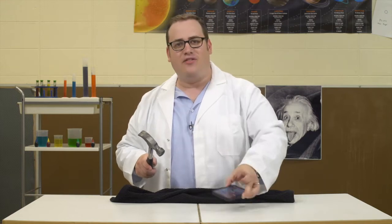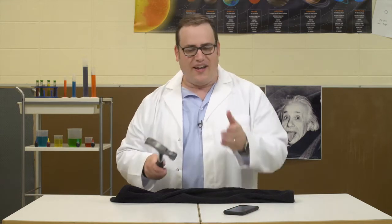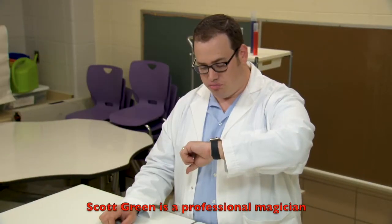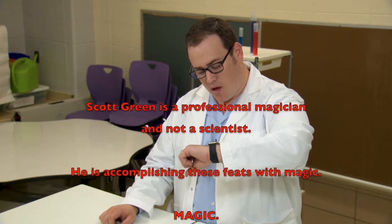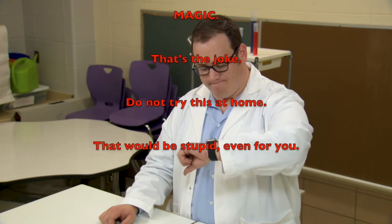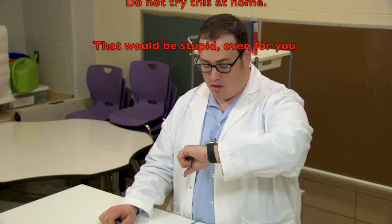Until next time, for the Magic Laboratory, I'm Dr. Scott Green, JD. Because remember, a jurist doctor is a doctor! Scott Green is a professional magician and not a scientist. He's accomplishing these feats with magic. Magic! That's the joke. Do not try this at home. That would be stupid even for you. It's a legal disclaimer!